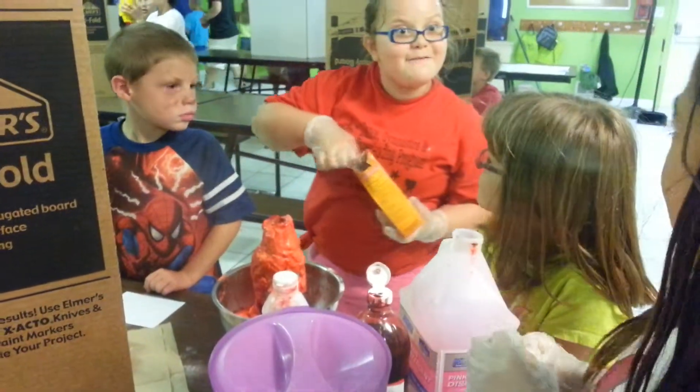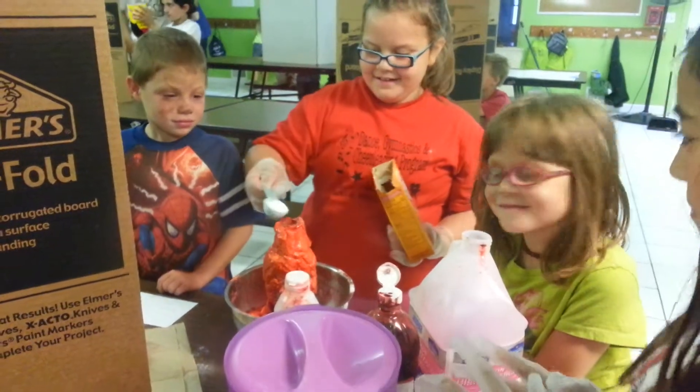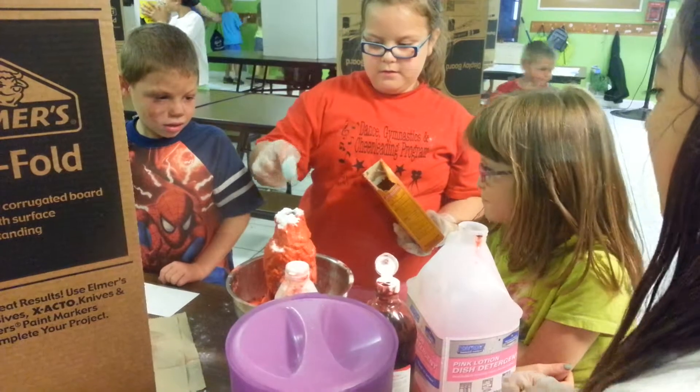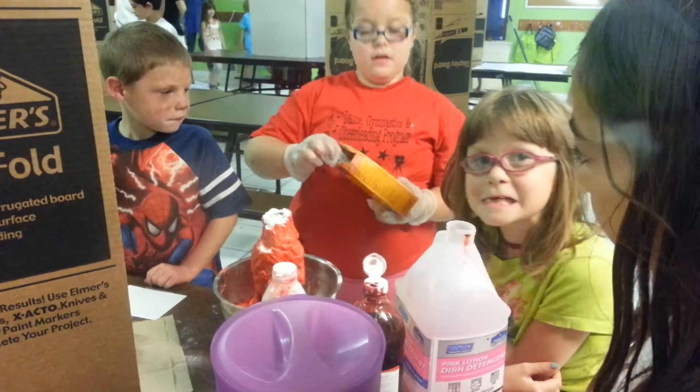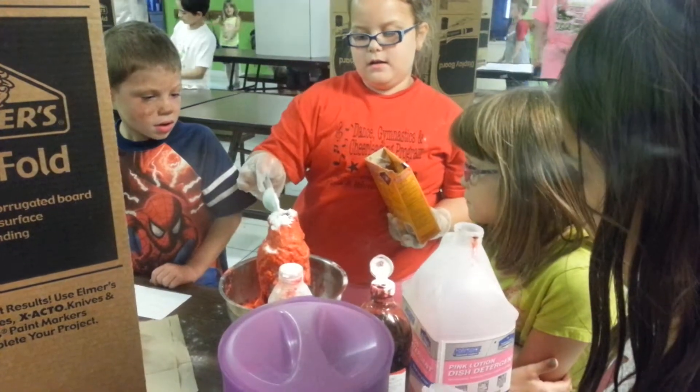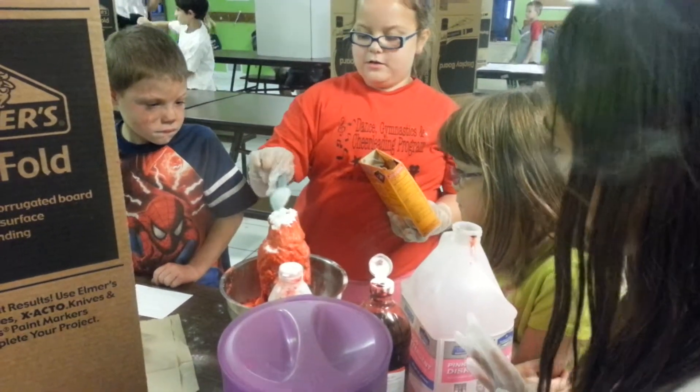You're not hurting my time. She can tell us what it is. How much baking soda? That looks like a tablespoon.